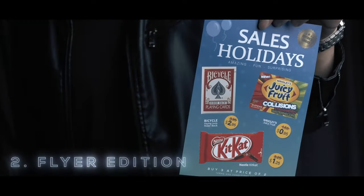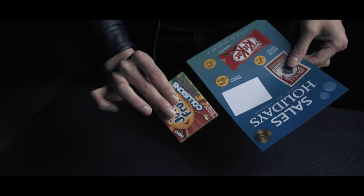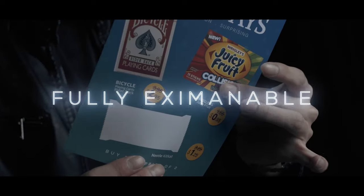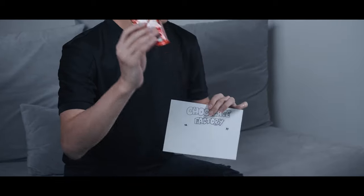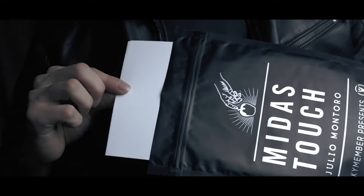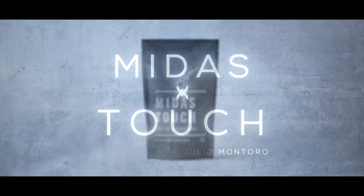Last is the Flyer Edition, with eye-popping colors that will guarantee to catch your audience's attention. You may immediately hand out everything for examination. In this project, Zach will teach you everything you need to know on how to perform in any environment. What are you waiting for? Get yours now, worldwide.